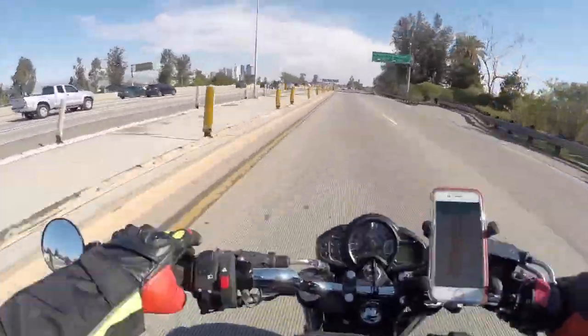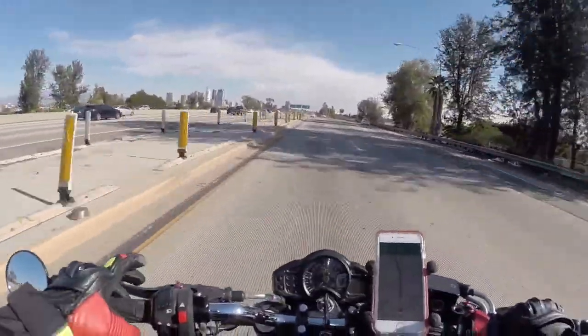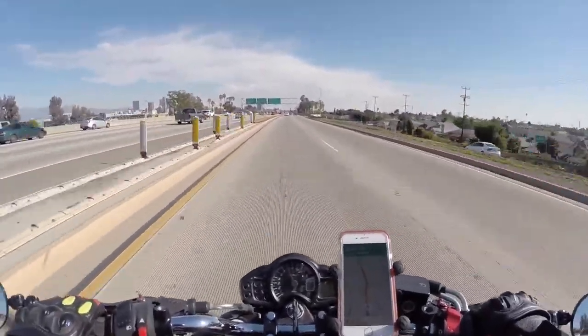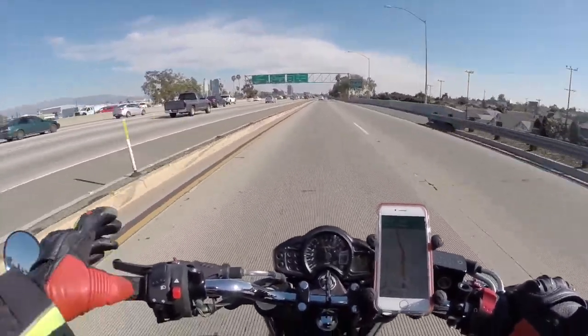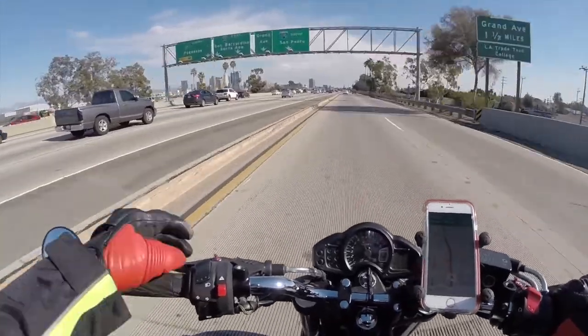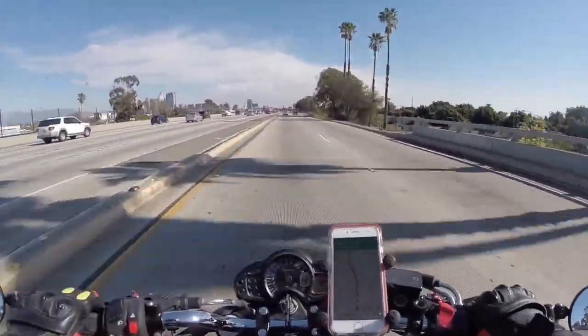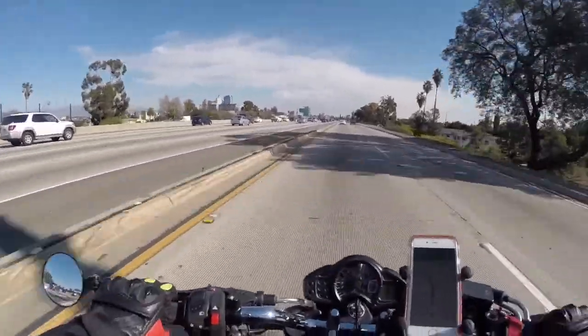So we'll start off with the shorty levers. They're pretty cool because they do give it a cleaner look, and they still respond just like the original ones did, which is a plus. There's more adjustability too, but mostly I got them for the style. Same thing with the bar and mirrors.